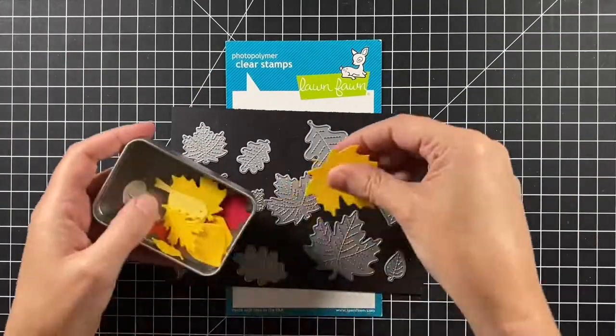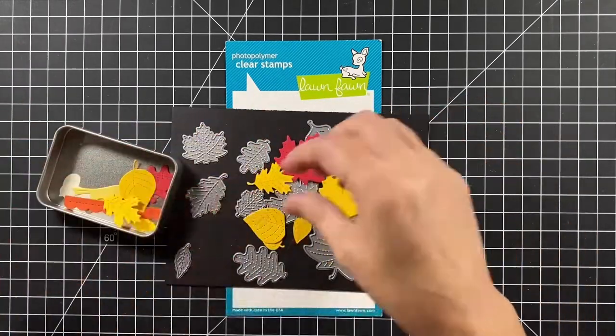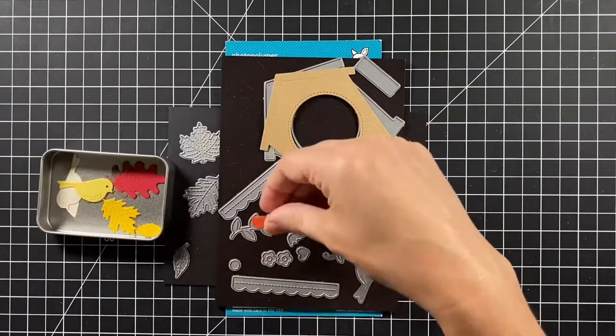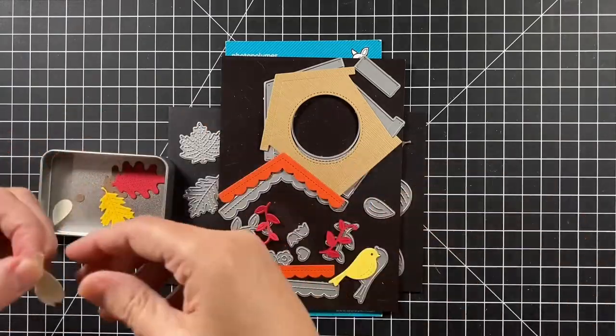I cut a bunch of the stitched leaves and small stitched leaves in textured canvas browns and yellows, and the red and orange ones too. The Magic Iris Birdhouse Add-on was cut out of light brown woodgrain cardstock.